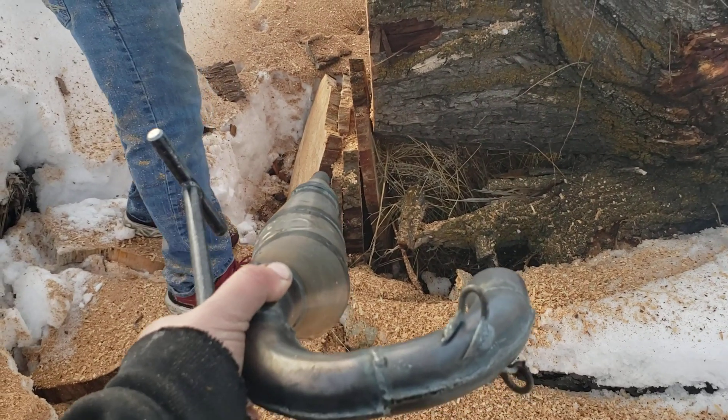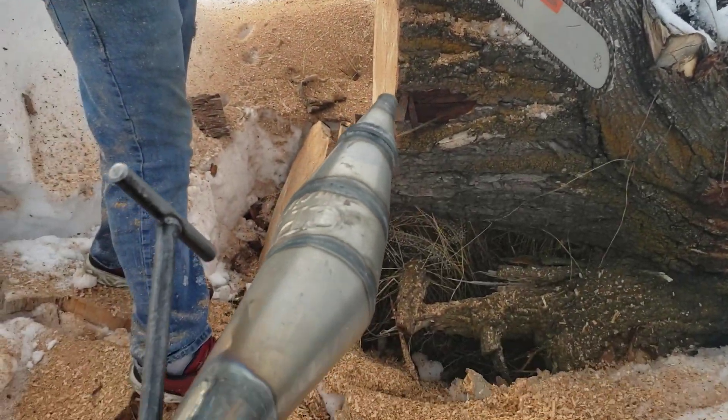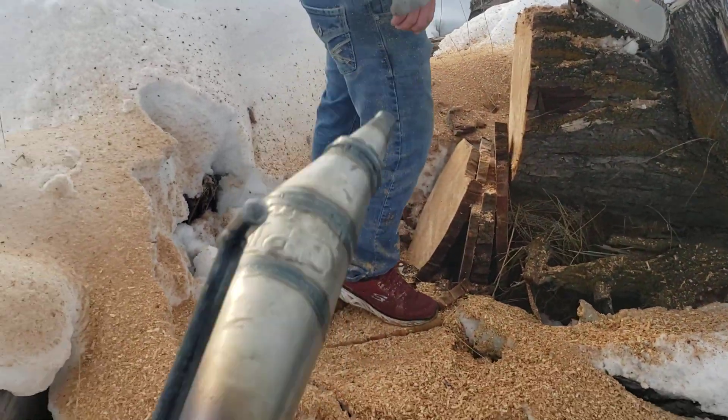We'll use both hands. I'll get this changed. This pipe here is going to turn to rust — I got it all wet.